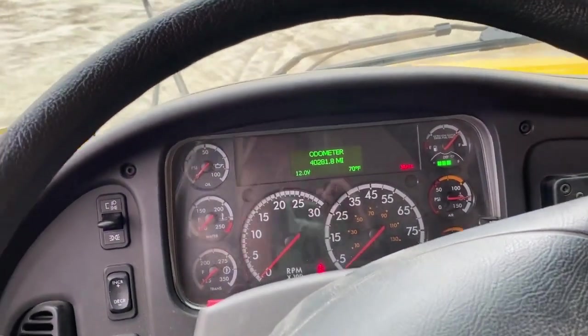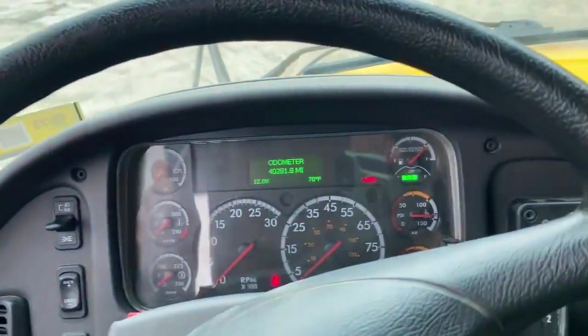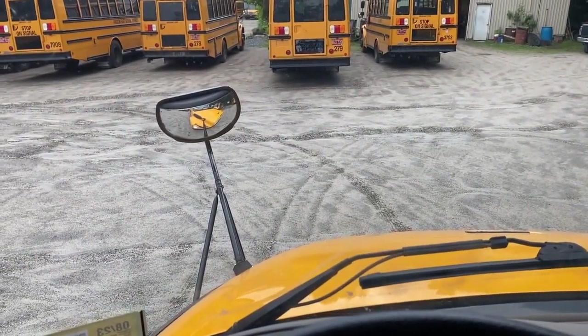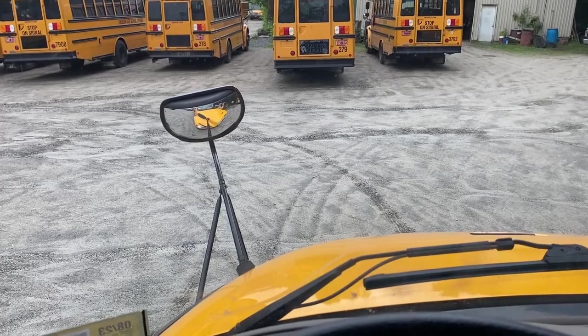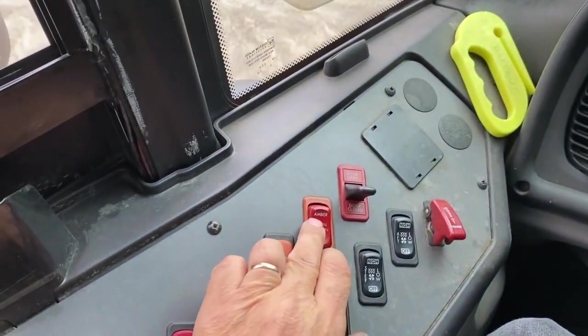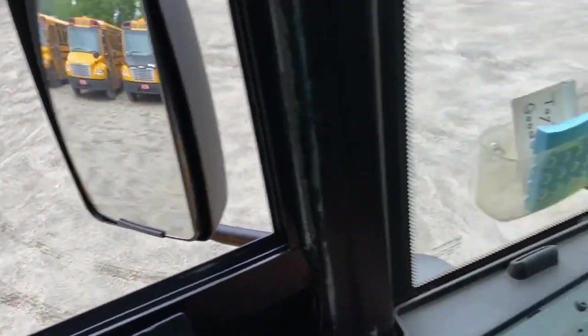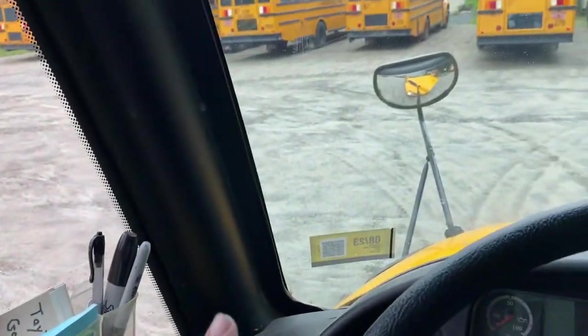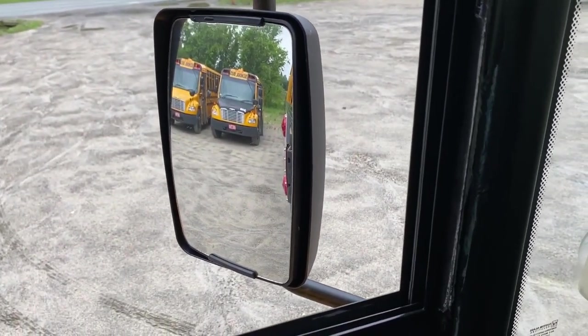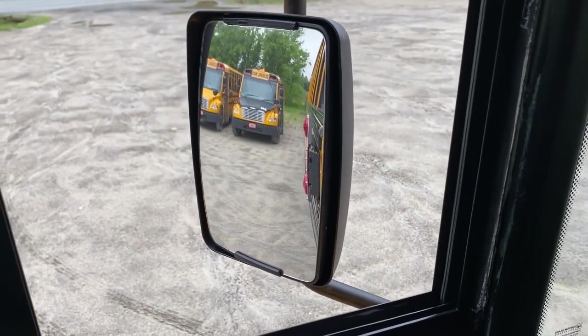Next, test all of your lights. Make sure your door is closed because you're going to run your eight ways. Ask the examiner for assistance — he'll go outside and you'll run through your headlights, directionals, four ways, and all of your eight ways including ambers and reds. Make sure the stop sign comes out. He'll step to the rear of the vehicle and you'll do the same for all your rear lights. Make sure you know how they work and that they're all working properly.